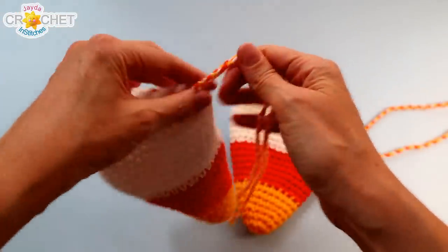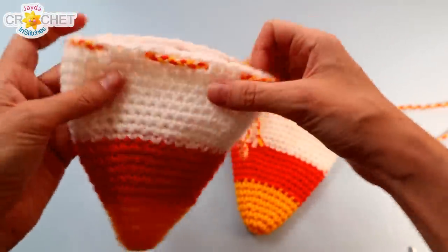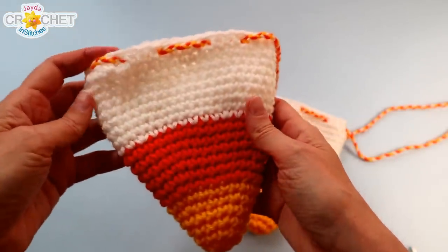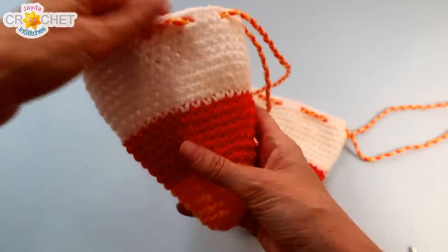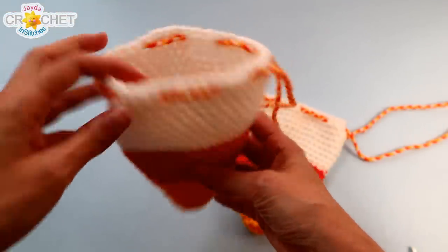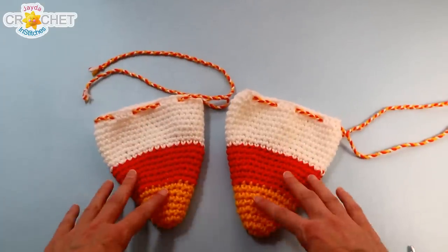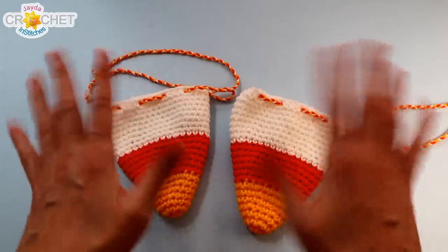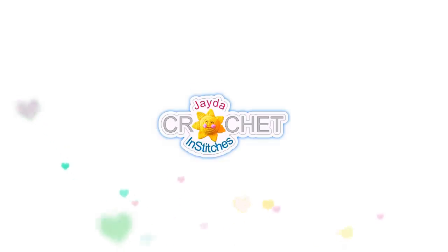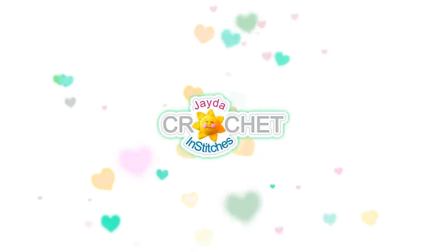And there you go — we're all done! You can cinch it up, fill it full of treats, and it still looks like a cute little candy corn. These make great little goodie bags for Halloween parties or any kind of party around the Halloween season. If you don't get that many trick-or-treaters, maybe make something extra special for the ones that brave the cool weather — stuff this full of treats and put it in their treat bag. We hope you enjoyed making this candy corn drawstring sack with us today, and we will see you soon here on the Jade and Stitches show. Until then, stay safe, stay crafty, and have an awesome week everybody! Thanks for watching — here are some of our other videos you might be interested in, and don't forget to subscribe.